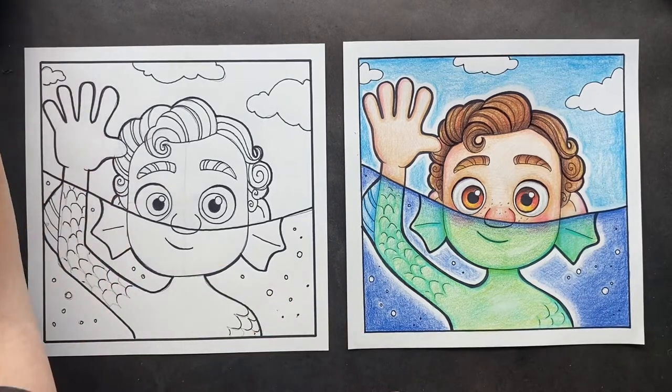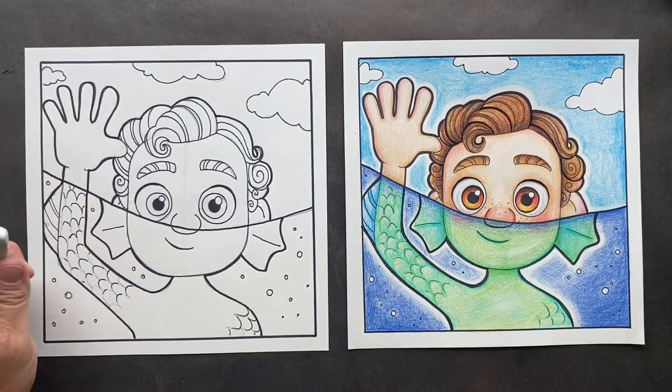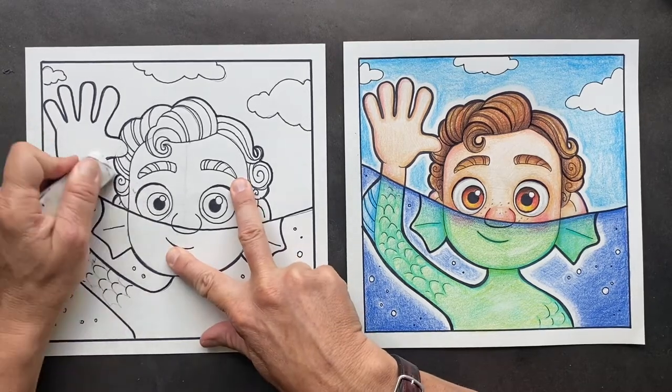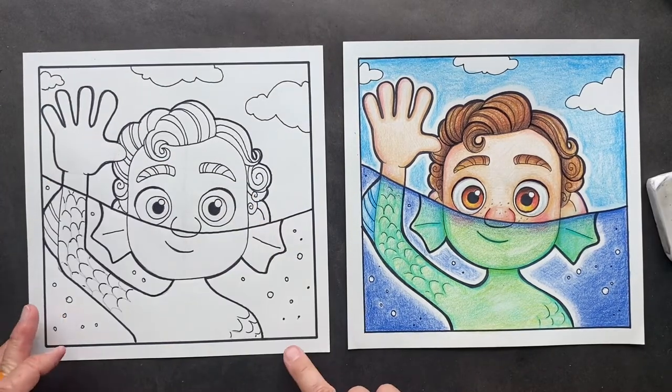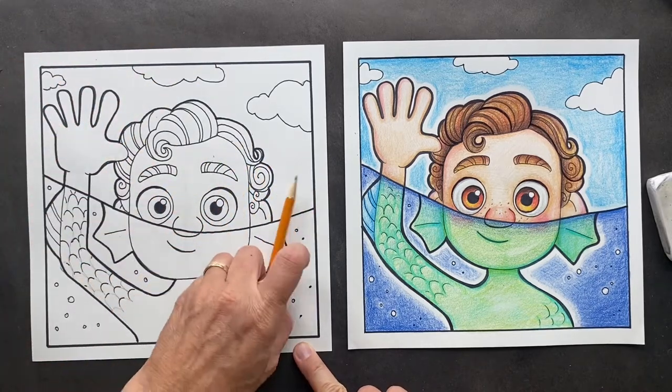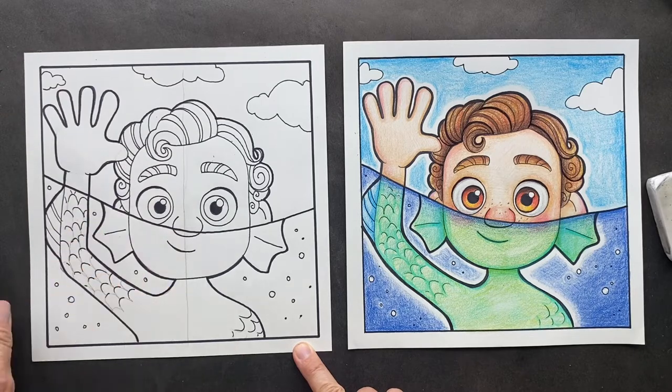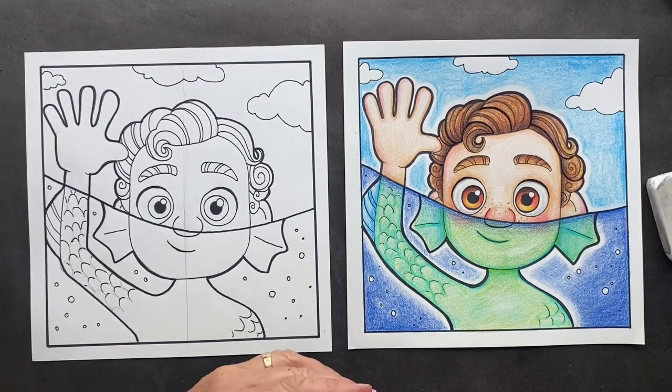Take your big eraser and erase your lines, but don't erase the scales. So I am actually going to color half of the page so you guys can see — we're just going to go right down the middle. I am just coloring half so you guys can see how I did it.